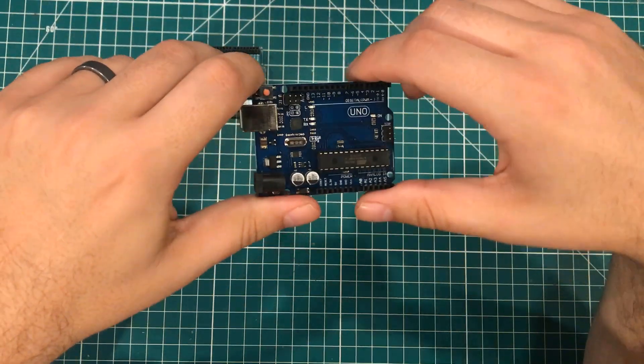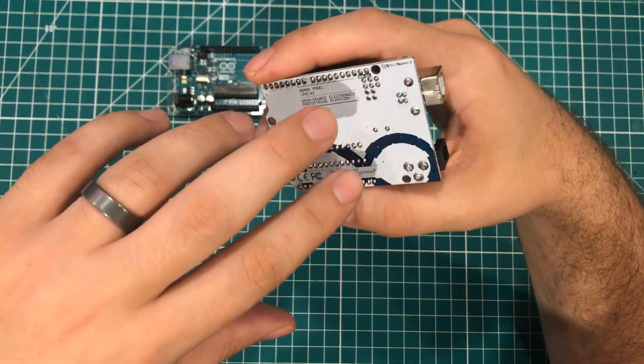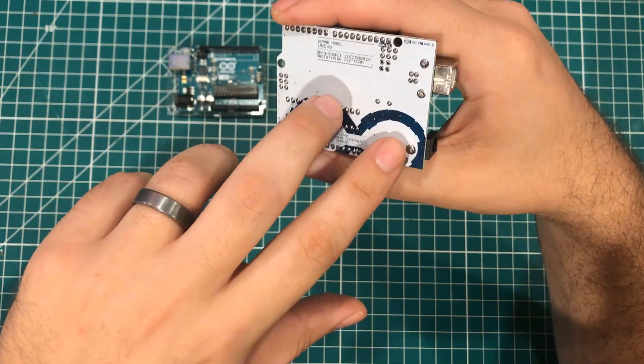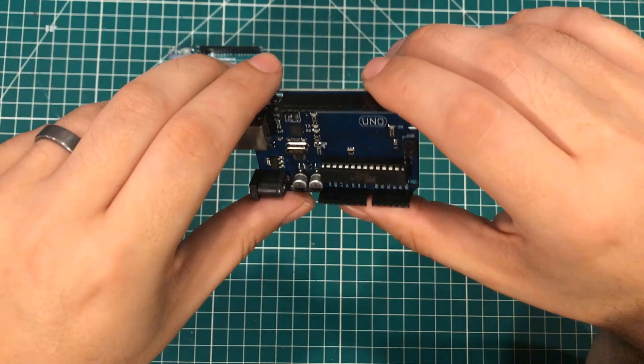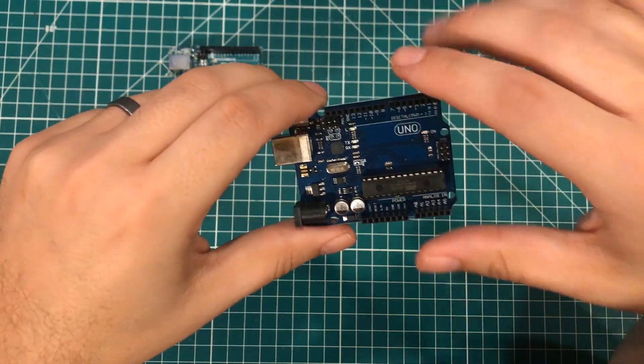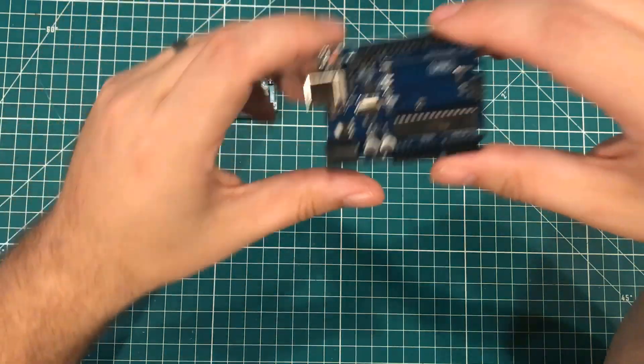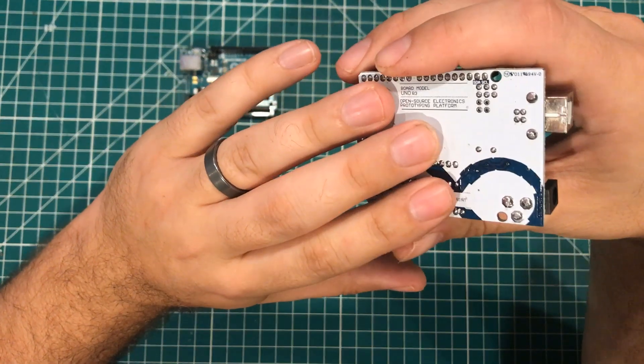This is not the best counterfeit I've ever seen, but this is a counterfeit Arduino Uno that is kind of trending on the Arduino Uno logo. Normally the counterfeits try to get a little closer to the green color, but nonetheless this one kind of straddles the line on the counterfeit side.